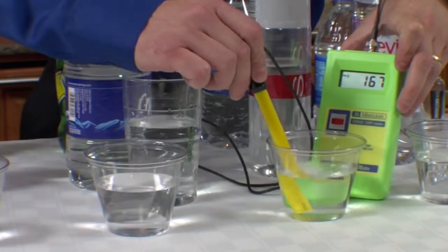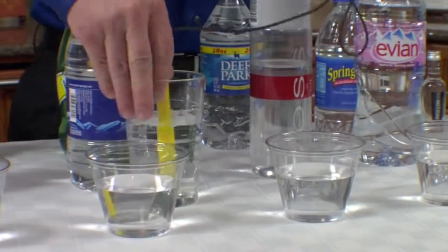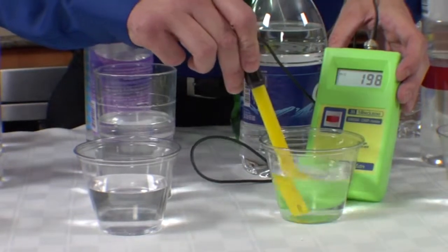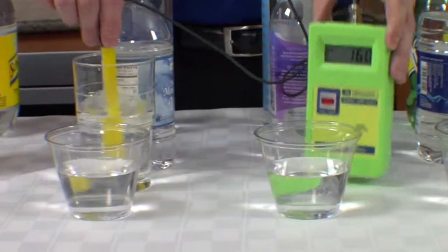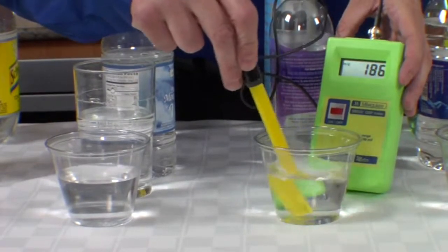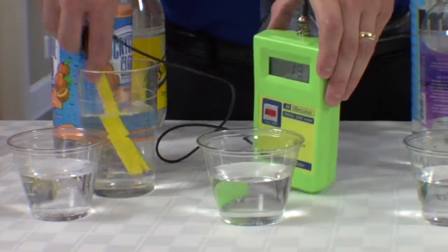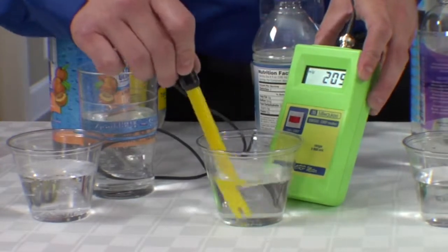Voss is a positive 180 and rising. Crystal spring water is positive 195 — looks like it's going to go just over 200. Now we've got Pinta — looks like 188, 200 and some, and still rising. And the Naturally Preferred spring water is a positive 209.